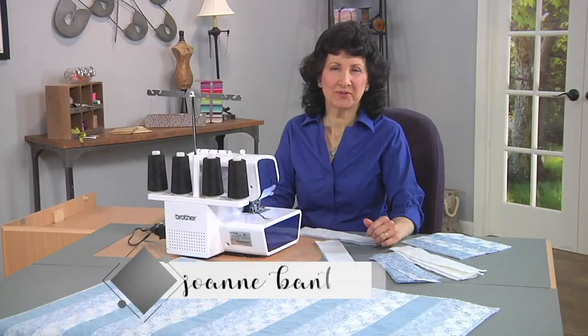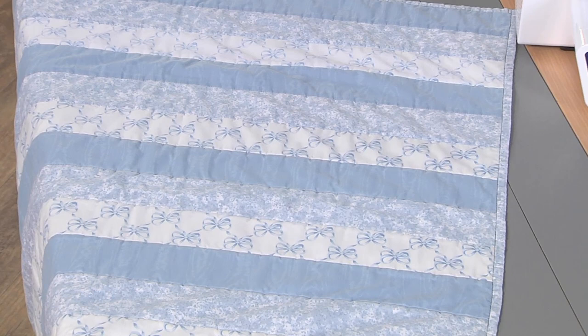Hi, I'm Joanne Banco from Let's Go Sew. I've got a quick tip for you today to show you how to do quick quilting with your serger. It's great for lots of different projects.